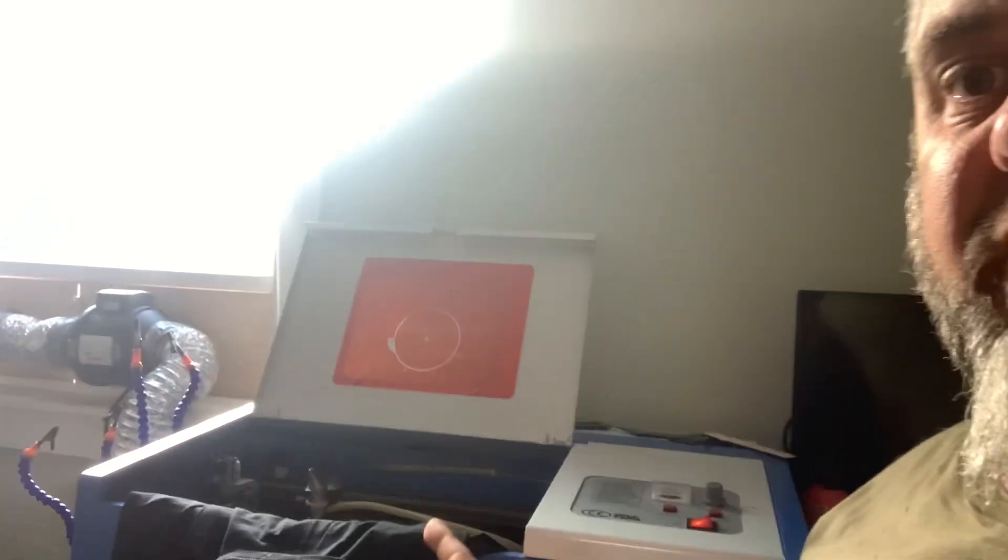Welcome back to another episode. Today, very short one, but very cool one. We're gonna engrave a t-shirt.